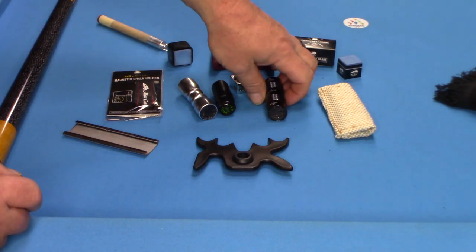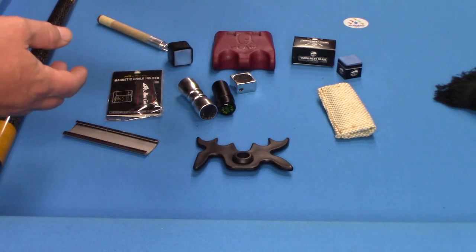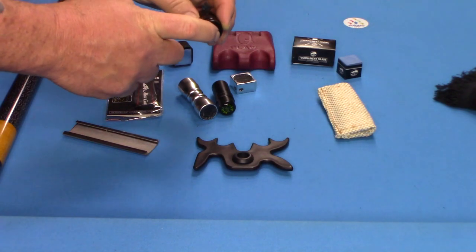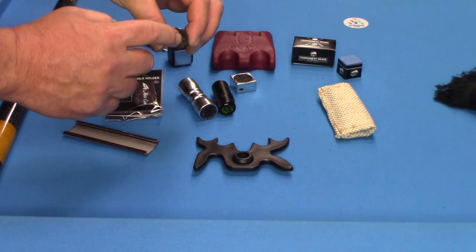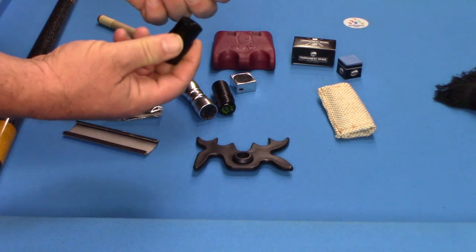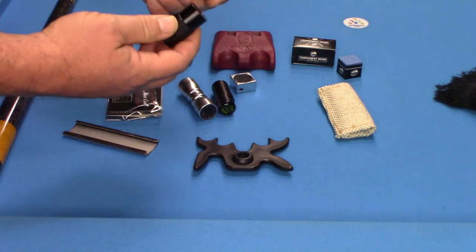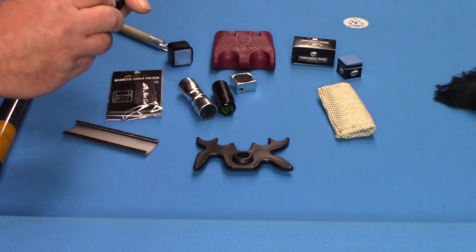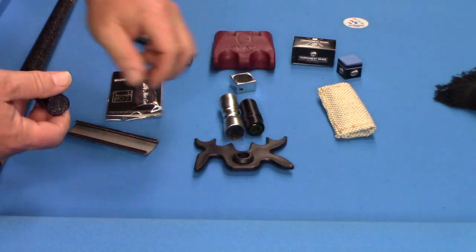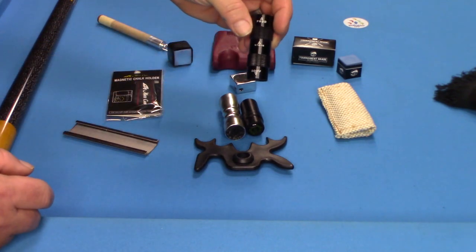Here's another great joint protector — this one happens to be 5/16x18, very common. It has pins to aerate, and this side is a nickel radius scuffer. What's great about this is that these are actual joint protectors made out of aluminum, so now you have a two-in-one — basically like having joint protectors and the bow tie tool in one. Great concept, highly recommend it.